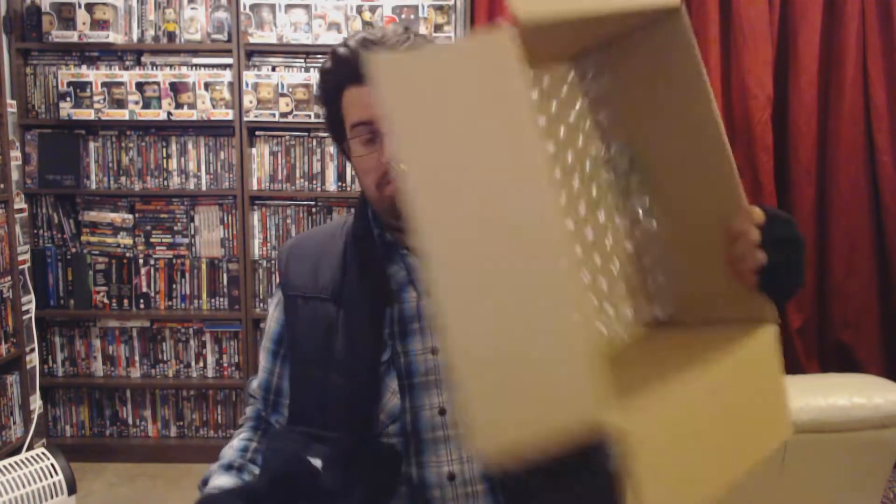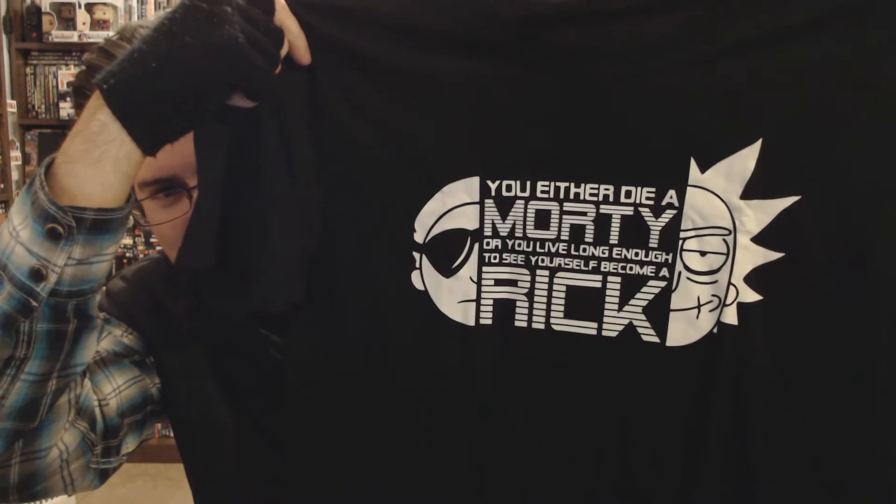Last thing in here is a t-shirt. Hoping it's my size — and it is! It says: 'You either die a Morty, or you live long enough to see yourself become a Rick.' That's from the Rick and Morty show. That's quite a cool, simple t-shirt — pretty decent. And it's thick, which is obviously needed for this weather. Quite happy with that.